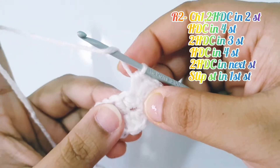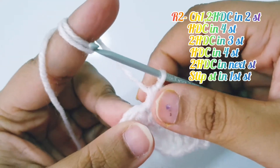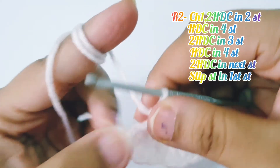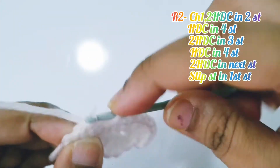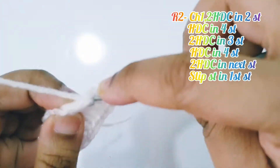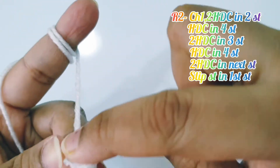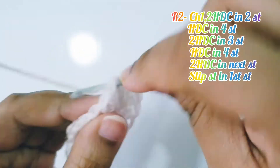Half double crochet in the next 4 stitches: 1, 2, 3, and 4. Then 2 half double crochet in the next 3 stitches: 2 half double crochet into the next, 2 half double crochet into the next, and 2 half double crochet into the next.